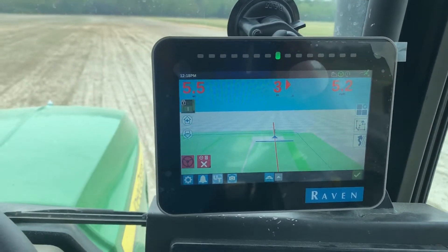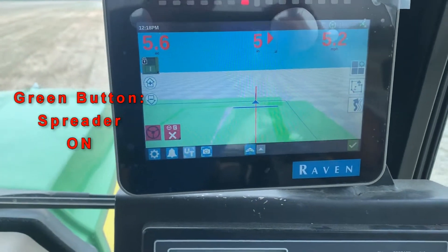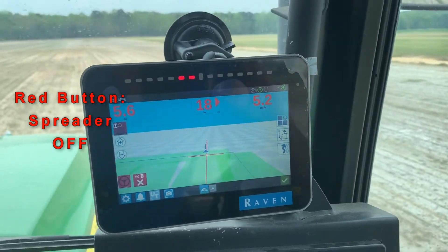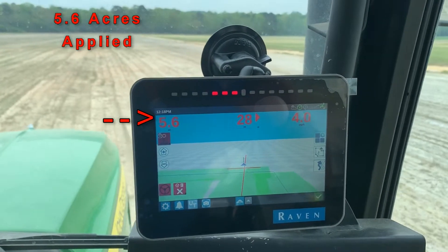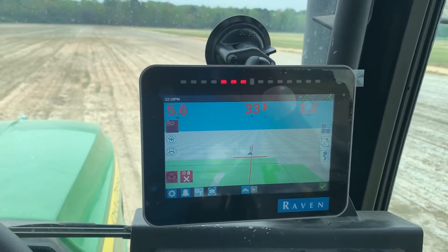I'm getting toward the end of this field. To have this field completed, I just flip my switch off. So that field had 5.6 acres in it — or I applied product to 5.6 acres.